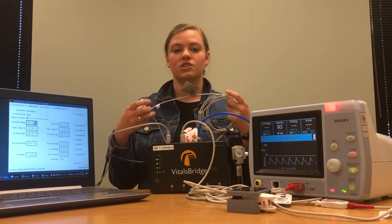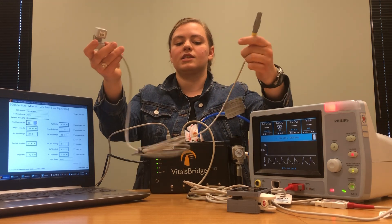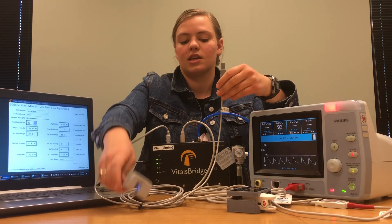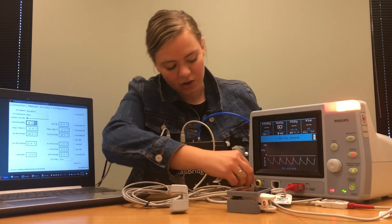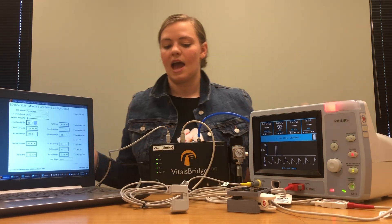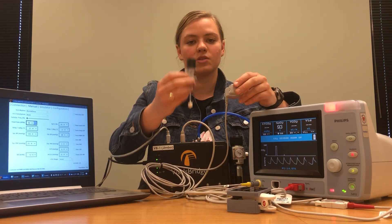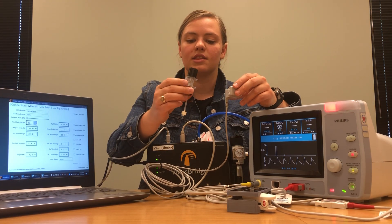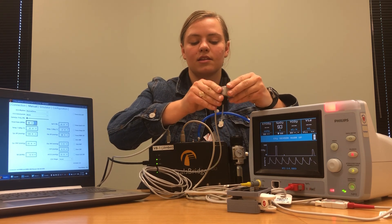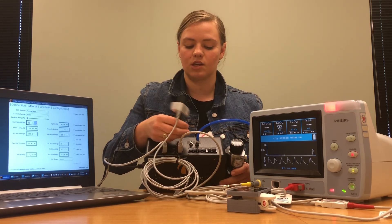The cable that connects to our capnography looks like this. You have one end that goes into the patient monitor and another end that has a little box. The end that goes into the patient monitor is going to slide in right here where it says CO2. Then we're going to take this end with the box and attach the box to an adapter that comes with the VitalsBridge. The adapter looks like this — you'll slide that in and connect this end of the adapter to where it says CO2 out.